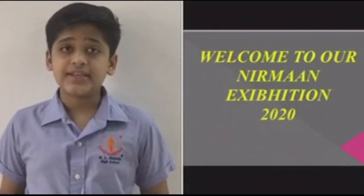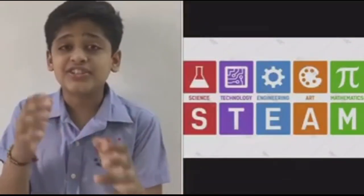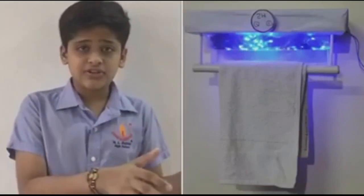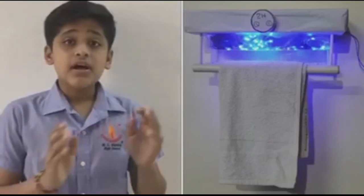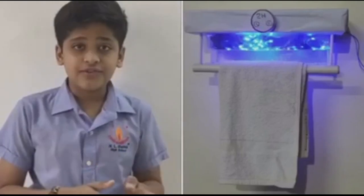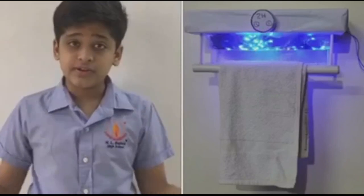Good morning everyone and welcome to our Nirman exhibition 2020. My name is Manand Riveri from class HC. The theme for this year's Nirman exhibition is STEAM — Science, Technology, Engineering, Arts, and Mathematics. Our topic, UV Towel Dryer and Sanitizer, is based on technology. We have designed a towel dryer and sanitizer that not only dries the towel but also disinfects it by killing most bacteria that cause allergies and respiratory diseases. This UV towel dryer is designed to improve fast-paced living, reduce energy consumption, and save millions of gallons of water worldwide.